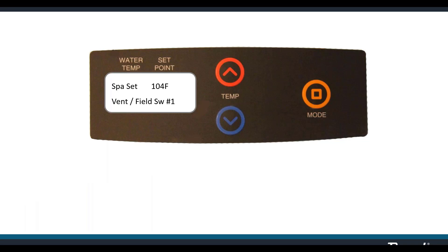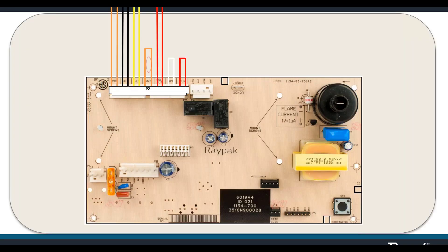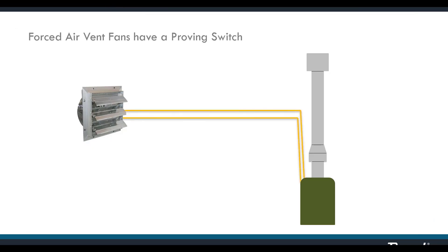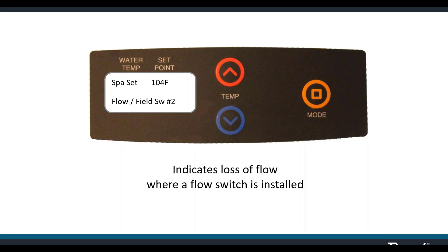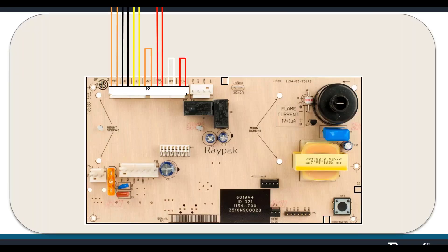Vent/field switch one: in rooms with forced air ventilation, the heater should not fire if the ventilation fan is not running. These ventilation fans have a proving switch that wires to the heater board. At VNT on the board, cut that orange looped wire and splice in an extension to the proving switch on the fan. Flow/field switch two is for your flow switch — when installed, an open state means water flow has been restricted to the point at which the flow switch does not engage.